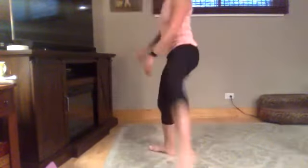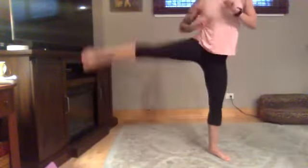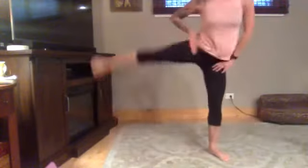Sumo squat lift — pick a leg, any leg, just stay on that leg. And go. Nice and low, lift as high as you can. Give me your outer leg — squeeze here, here, here, on your own body. I'll be here all day folks for comedy relief.